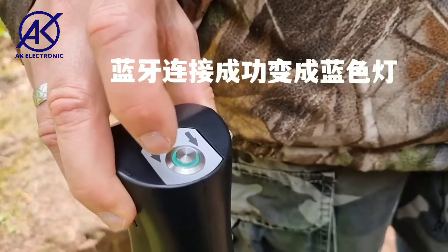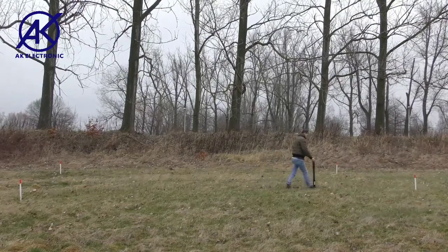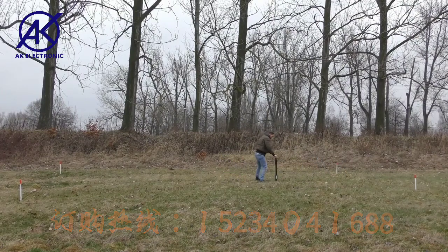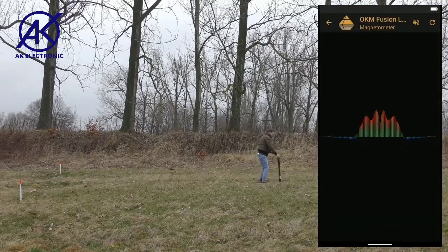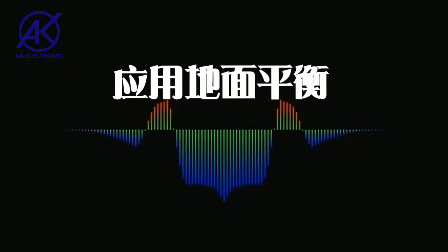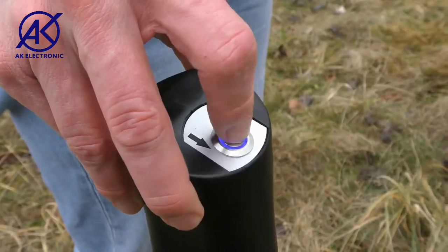A successful connection is indicated by the blue trigger LED on the probe. Move the probe slowly in any direction — forwards, backwards, to the left and to the right — but keep the probe straight in vertical orientation. Do not pivot or rotate it. The scan results will be displayed immediately on the smartphone display. If the signal becomes unstable, stop moving the probe and push the trigger button to perform a ground balance.